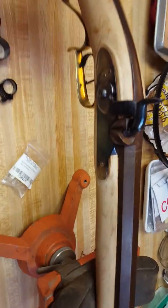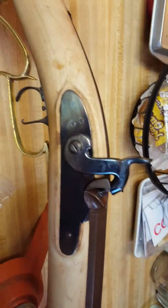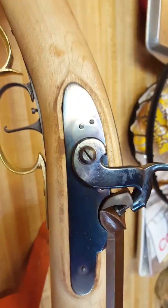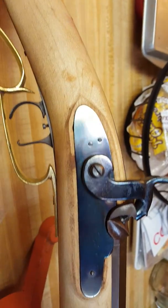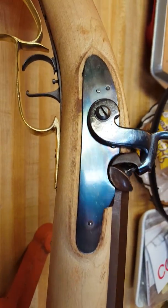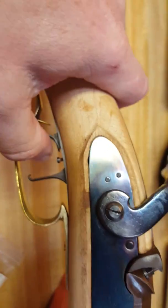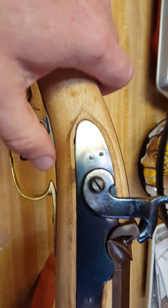Here we are with another weekend update. I've got the lock fire blued and it's reassembled — everything is in working order, triggers work. Really happy with that.